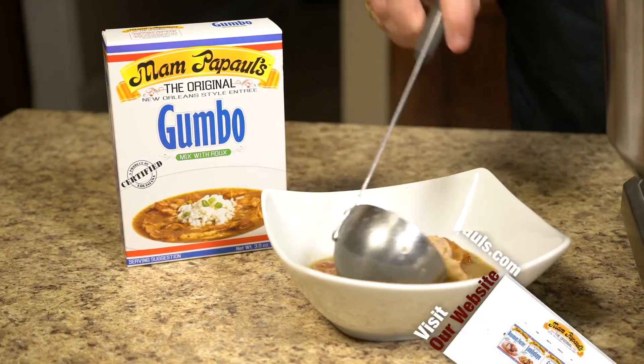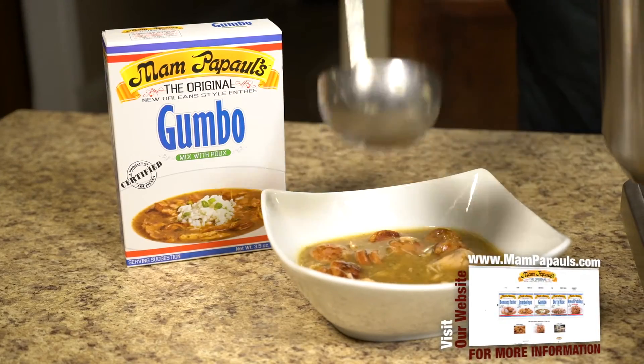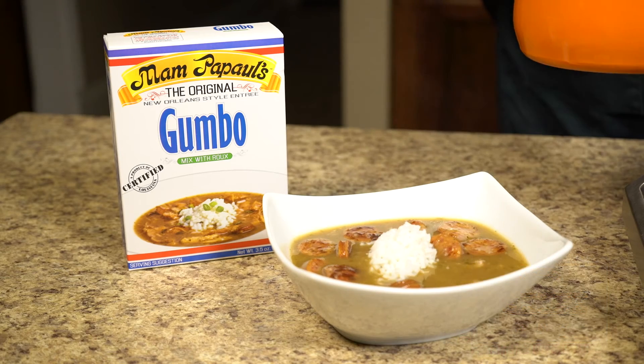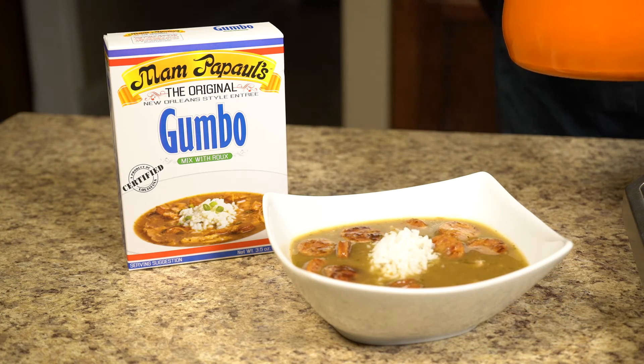Come visit Mampapal's website at www.Mampapals.com. Mampapal's — experience a taste of New Orleans in every bite.